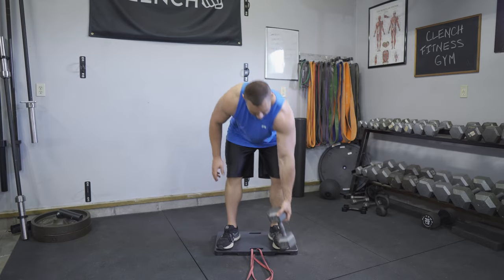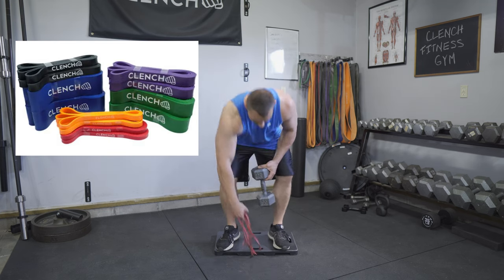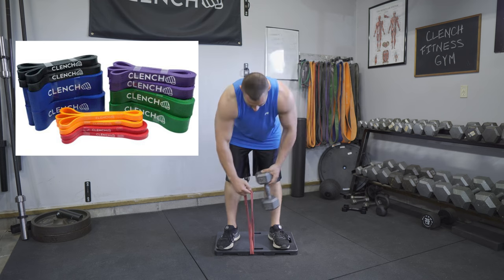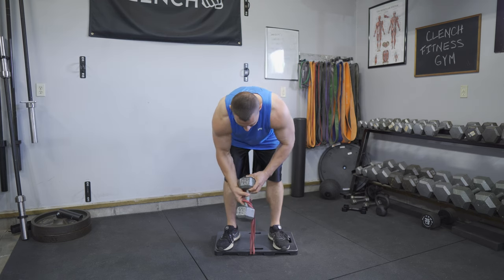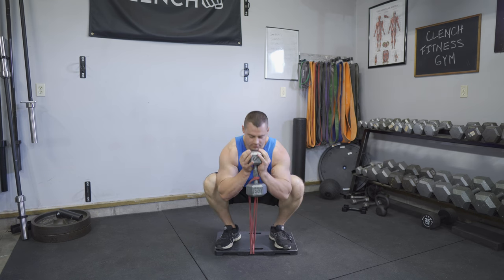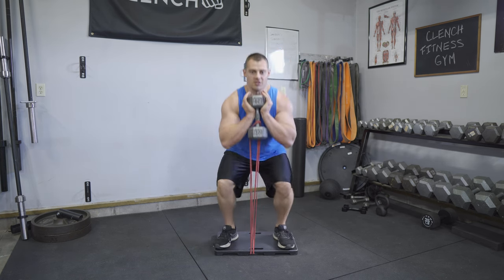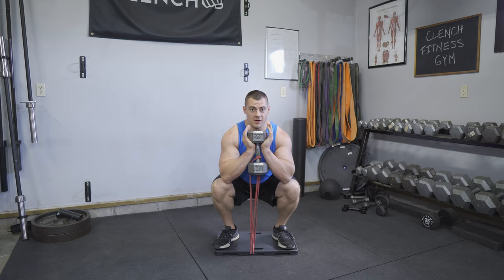For those of you more advanced users who want full control over the strength curve, you can use a free weight — whether that's a dumbbell or kettlebell — and combine it with resistance bands. It makes it really easy with the footplate, folding the band in half, and now you're going to have properties of both bands and weights in this exercise. At the bottom of the rep you're going to have free weight tension as well as band tension.